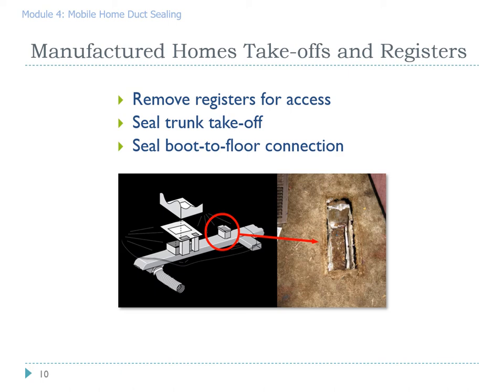Oftentimes in manufactured homes you'll find that the boots are actually no longer connected to the subfloor. We can reconnect those boots to the subfloor and at the same time seal the boot to plenum connection, all from above without getting underneath the house.